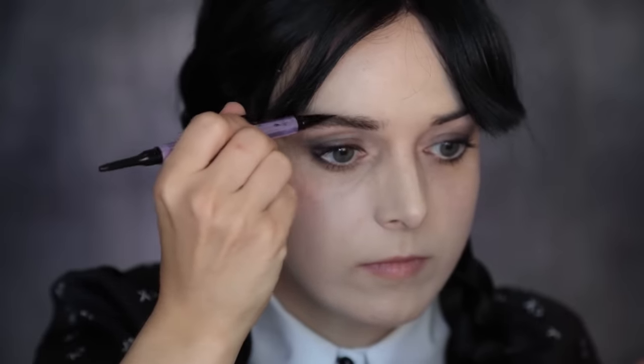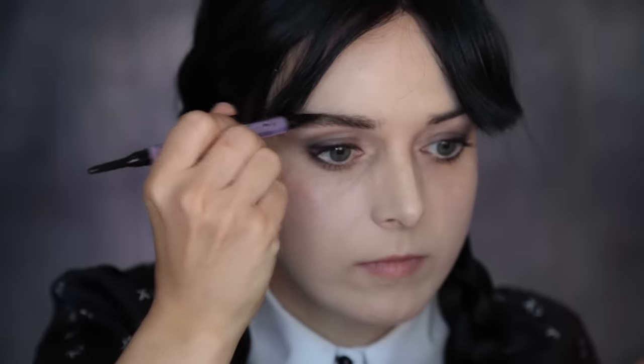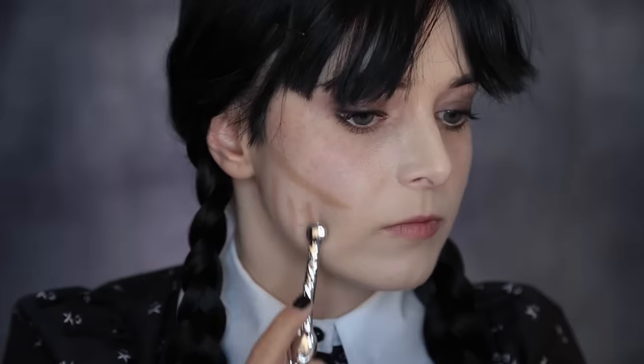Using both colors will make them appear more natural, as only Blackout would look too harsh. I'm non-surgically changing my face shape to emulate Jenna Ortega, defining my cheekbones, narrowing my jaw, and adding a chin dimple.